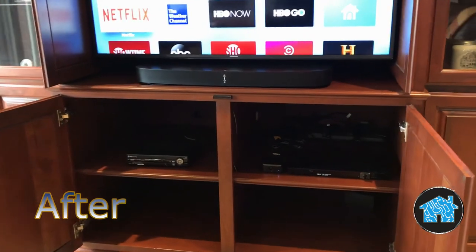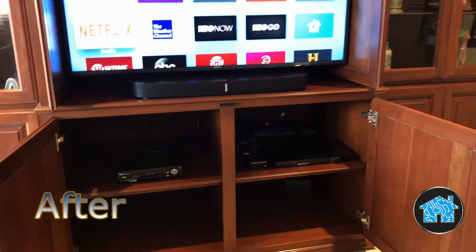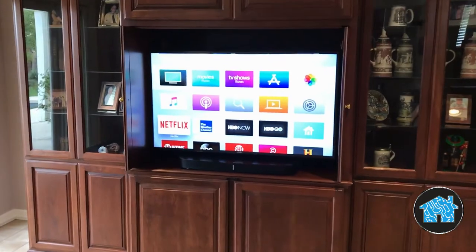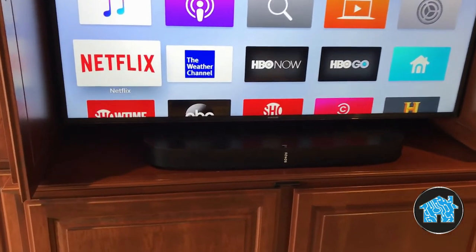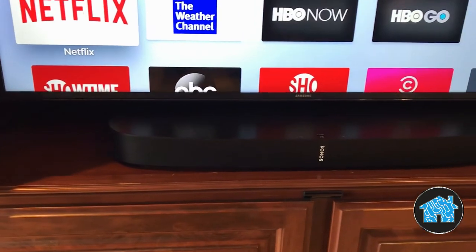I ripped out all the wires, the receiver, and the speakers, cleaning up the inside of the cabinet, and replaced them with a modern Sonos 5.1 Dolby Digital surround sound system using a Sonos Playbar speaker in the front. Notice how the TV floats nicely above the Sonos Playbar because I installed a new TV stand made specifically for this purpose.